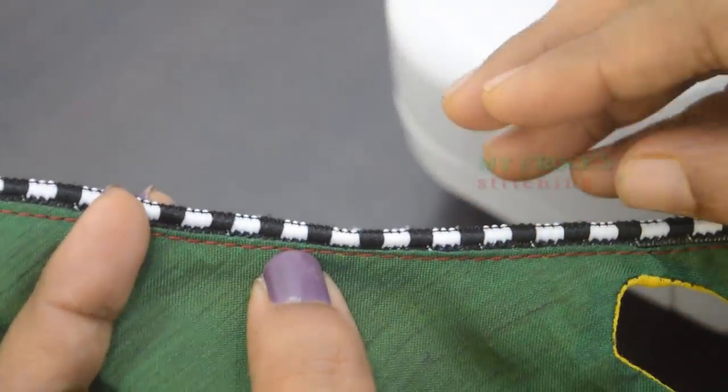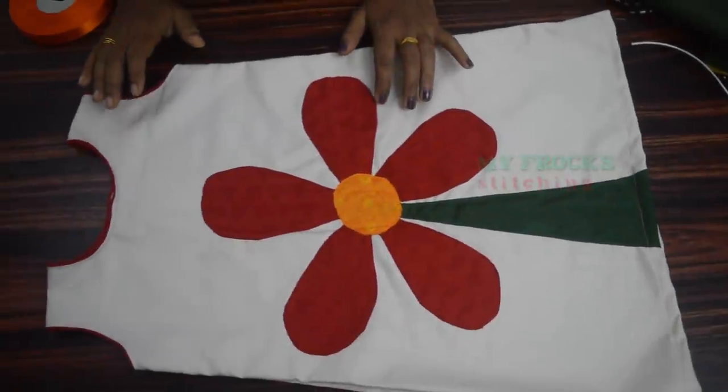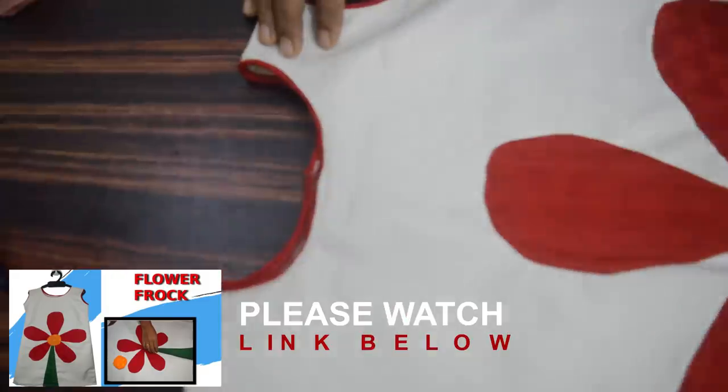We will put it in the pan. We will put it in the piping. We will put it in the piping again. I can film in this video.